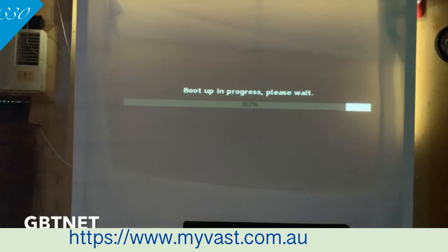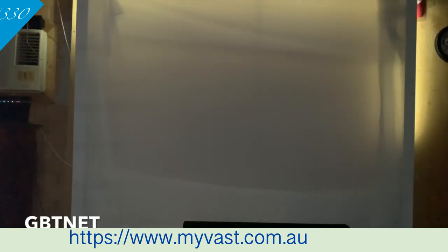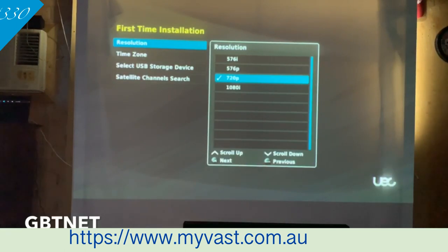Okay guys, I've just put up the box and we're waiting for it to start up. It shouldn't take too long — maybe two to three minutes while it boots up. I was right about the resolution page coming up. If your screen is flickering, you're going to want to go 720, or maybe even 576, but we're just going to go 1080i.